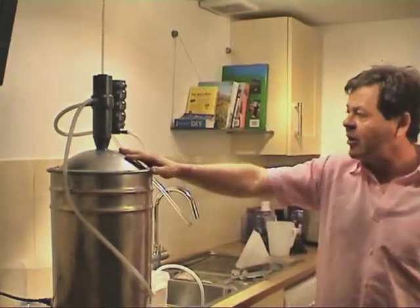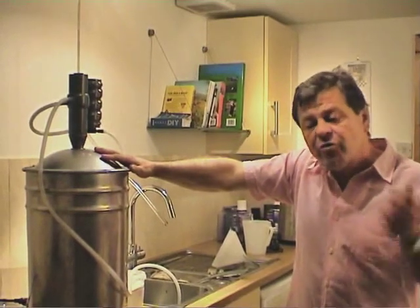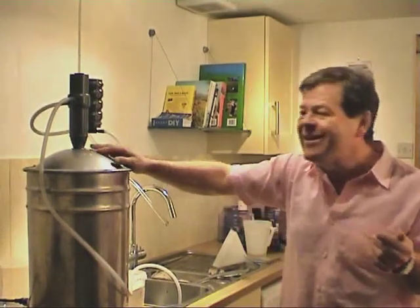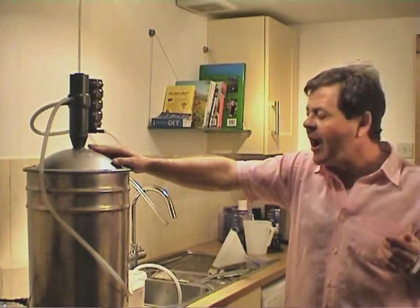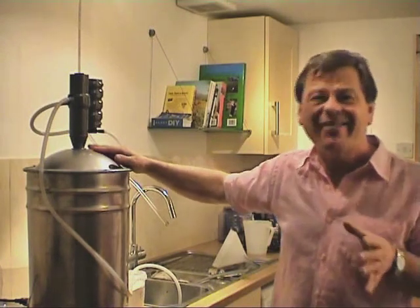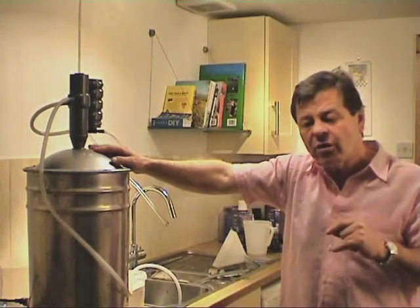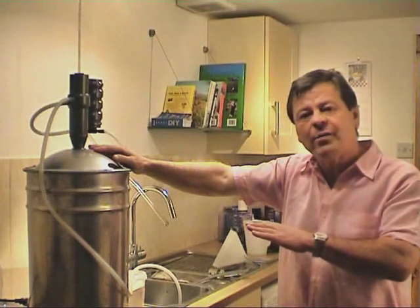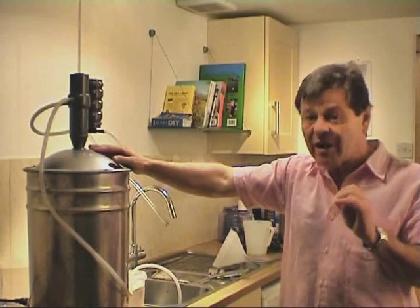After an hour and 20 minutes you'll find it will start to come through. The first 100 mls we've discarded, and then from that point on we need to be thinking in terms of about three to three and a half hours. And if we're using the 14% triple distilled, we're going to end up with between three and three and a half litres of 80% alcohol. The 80% alcohol needs to be diluted, and with this particular machine we do need to carbon treat it. So we'll talk about carbon treatment in a short while.